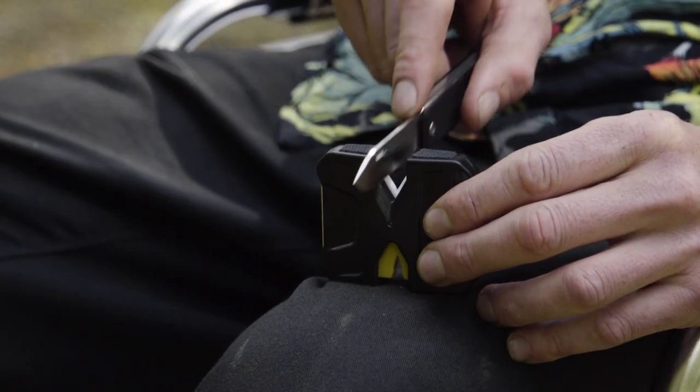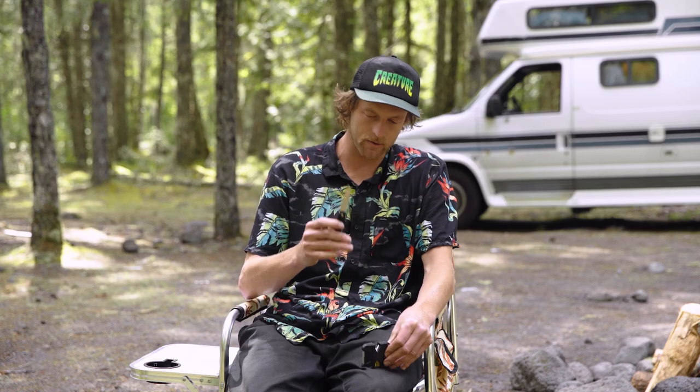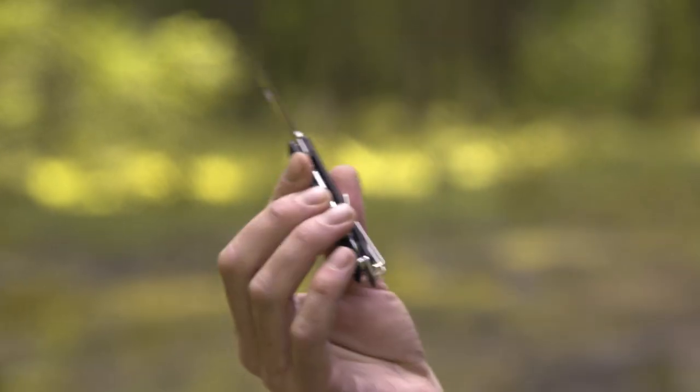Then you flip it over and you do the ceramic side, and that will tune the knife to the absolute sharpest it can get. After you do the ceramic side, and you're dragging your James brand through there, you'll be like, that's as sharp as it needs to be.